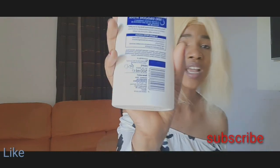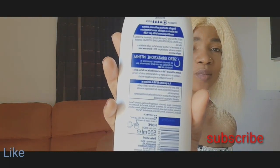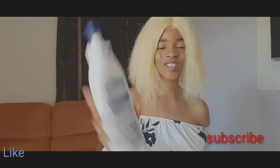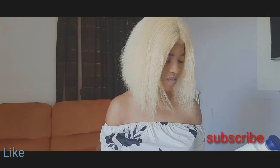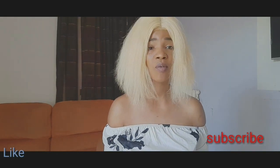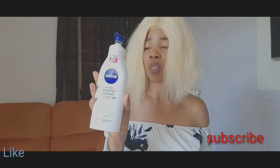Inside this cream, there is Vitamin E, so you do not need to apply any other separate Vitamin E. That is why I said you should add only one carrier oil. You don't need to overload it.